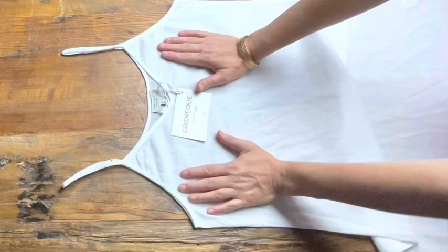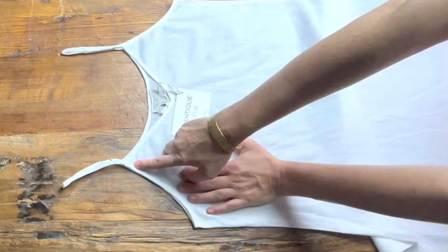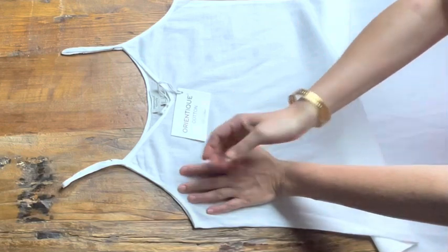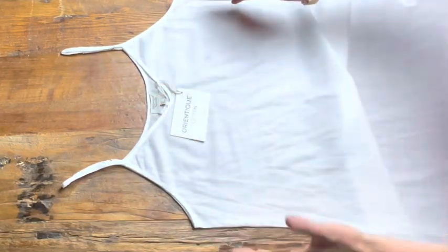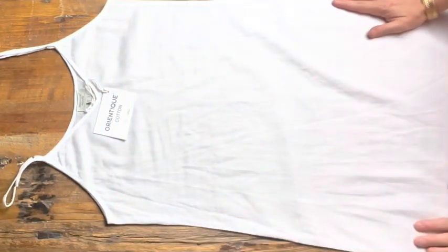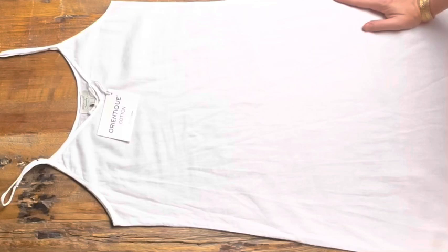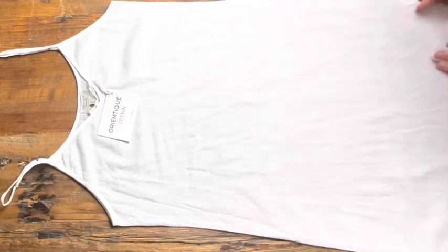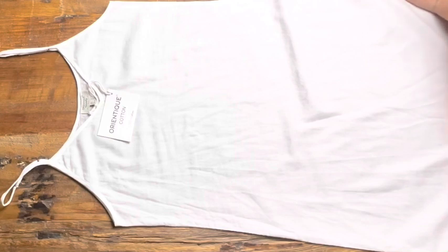I would also suggest that even though it has got a V-neck on this side, I don't see why you can't flip it around to the other side and use the round neck on the other side. Just remove the tag and you've got yourself almost two in one, really. So this also comes in a nude colour and a black — very easy to wear and easy to pop on.